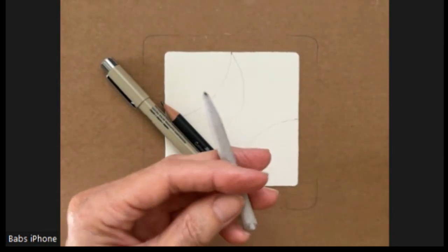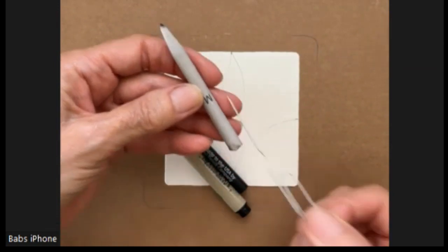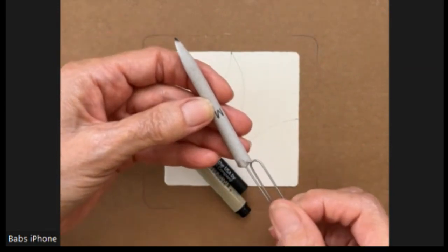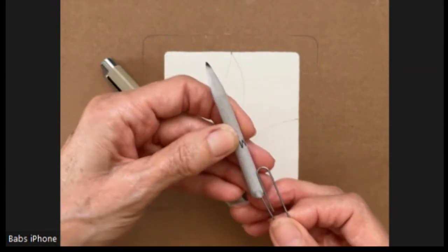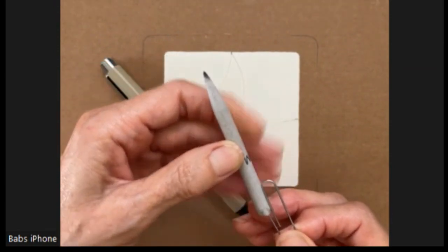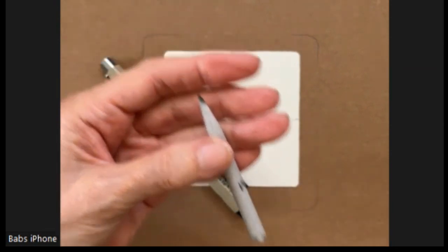My blending stump doesn't have a very good tip, so I'm going to show you something you can do if it gets kind of dull: open up a large paper clip and push that tip out just a little bit more.